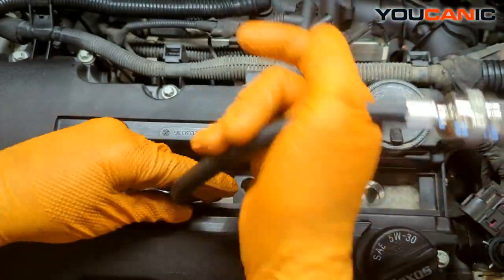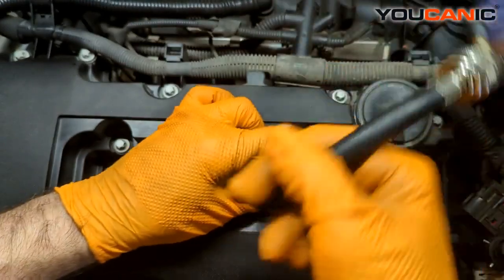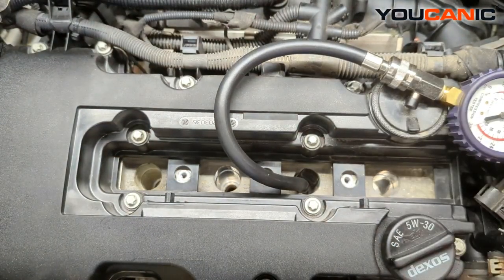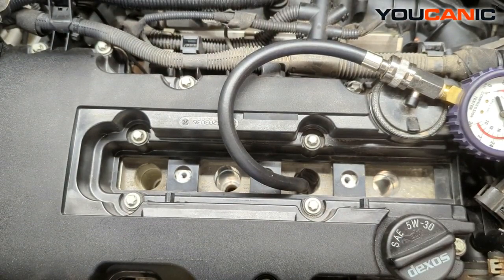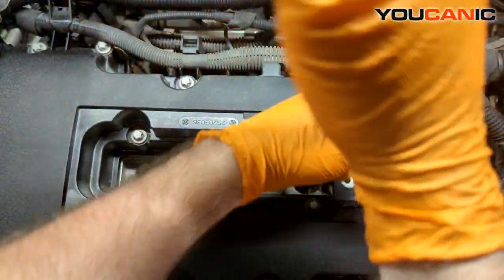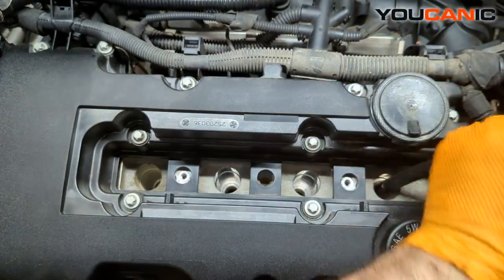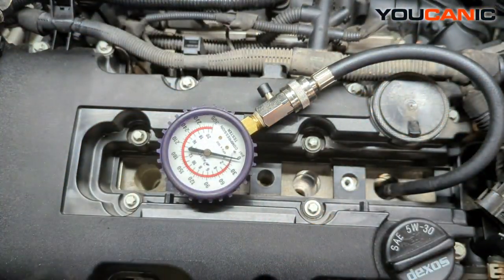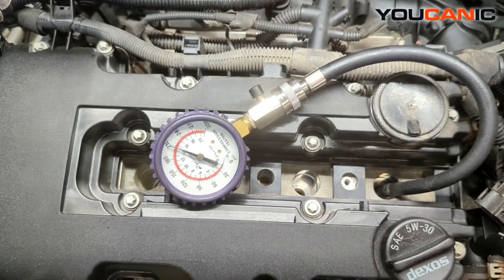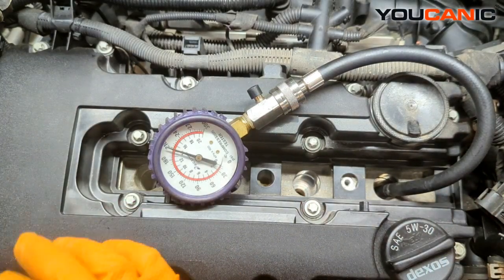Everything seems pretty good — that must have been a misfire. We'll continue through. Cylinder three is right about the same. Cylinder four, the last one to check — that's right there at 210. All cylinders seem fairly close, right at 210 or a little bit lower.